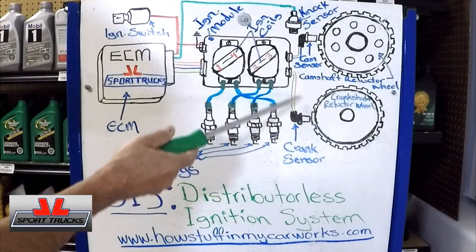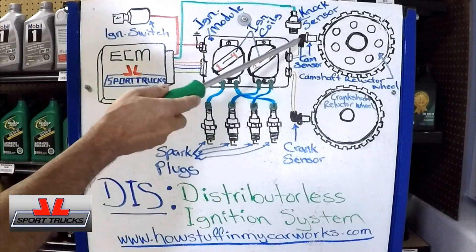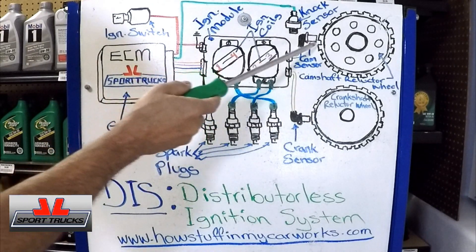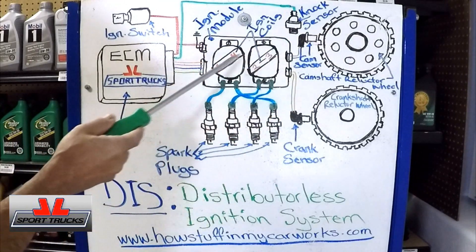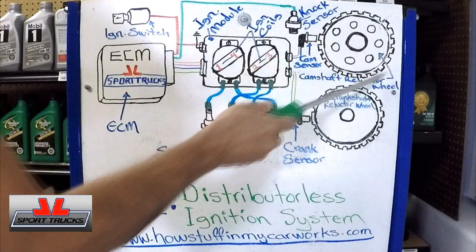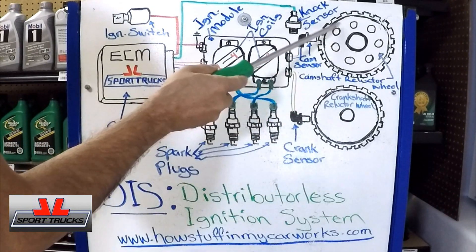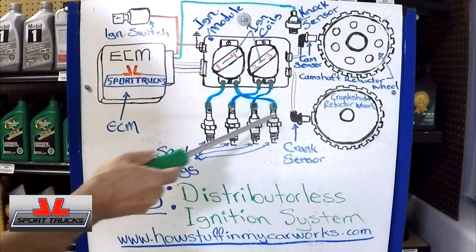Earlier setups on certain makes only had a crankshaft sensor, but as systems evolved they incorporated the cam sensor, giving the computer two reference signals. On certain makes there will be several teeth on the reluctor wheel; on others there will only be teeth equal to the number of cylinders — so for a 4-cylinder, just four teeth. Depending on how they design it, it varies. The computer receives the rotation signal from the camshaft, and combined with the crankshaft sensor signal, it knows when to send current to each spark plug.